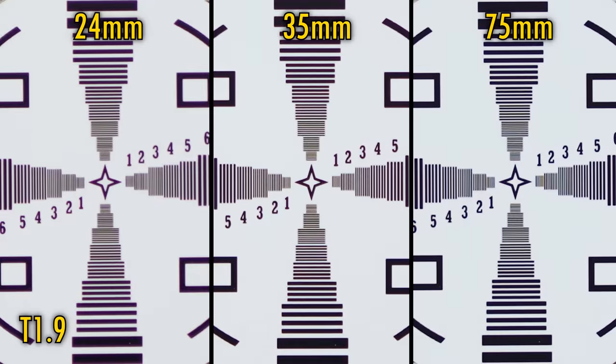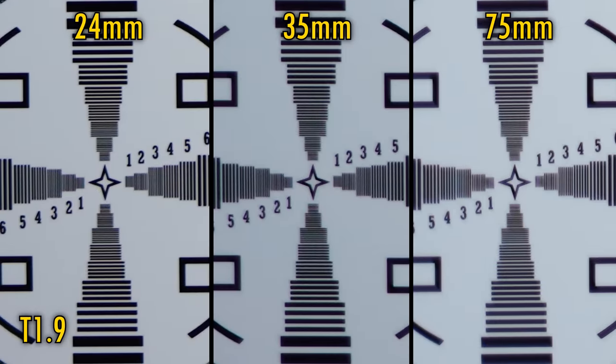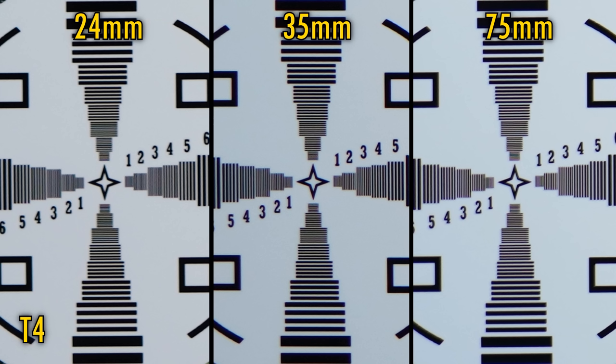At T1.9, all three lenses are very sharp in the middle of their images, although the 24mm lens lags behind a little and also shows some purple fringing around contrasting areas. All three lenses are a little softer in their corners, and the 35mm and 75mm lenses lose out on some contrast, but generally image quality is still quite acceptable. At T2.8, the 35mm and 75mm image corners are now looking great with much better contrast, but the 24mm lens is still noticeably softer. At T4 there's not much of a difference. At T5.6, the corners on the 24mm lens finally look sharper, and at T8 all three lenses look excellent.